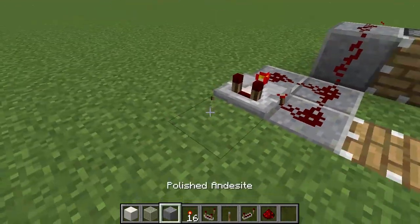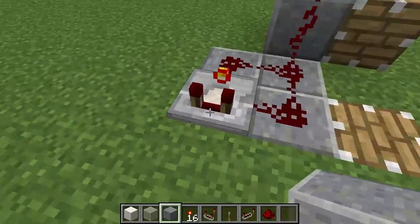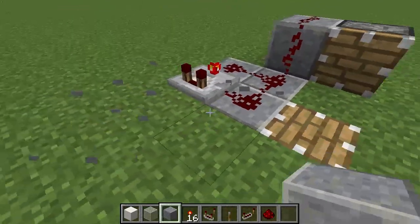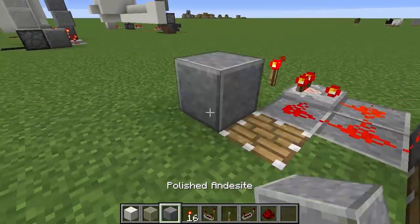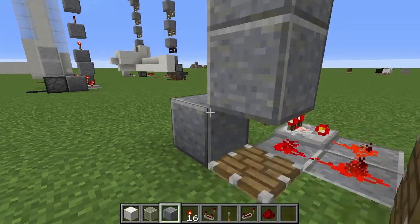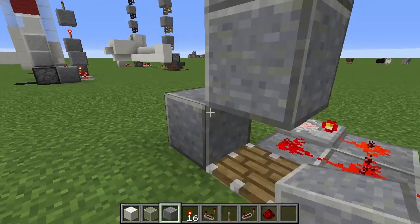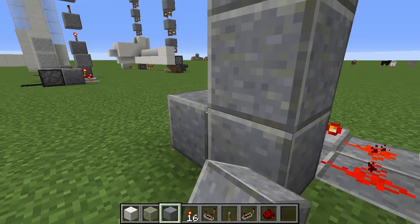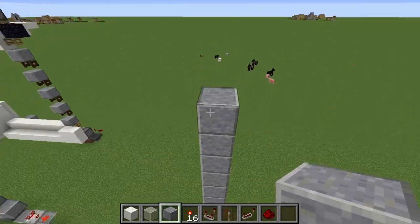And then if you want to use the redstone torch tower system, pretty much all you have to do is alternate redstone torches all the way up. The way you're going to determine where to stop is, I like to just place a bunch of blocks - do one here and place it on the side, and just keep placing them until they don't get pushed up anymore. You can obviously count the blocks up as well, because pistons will only push 12 blocks. So once this stops pushing, that is the top of our tower.